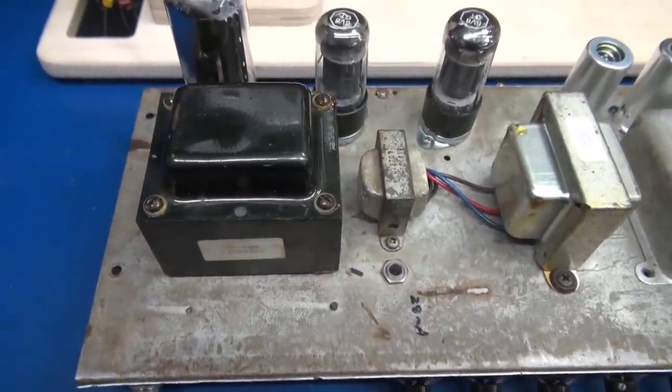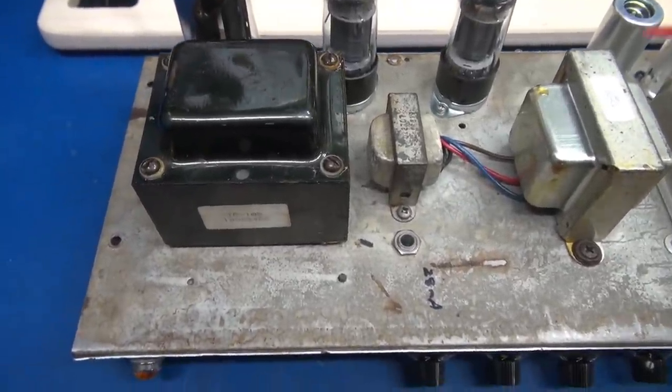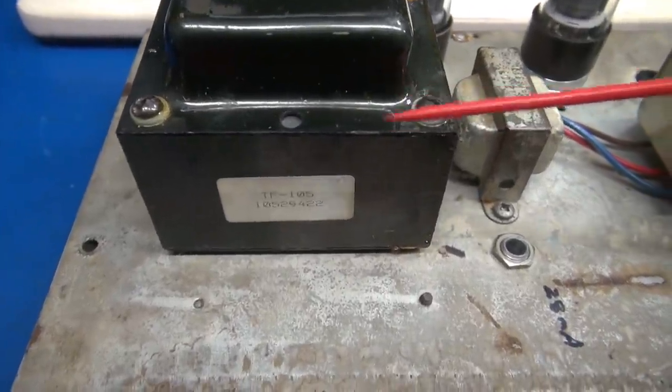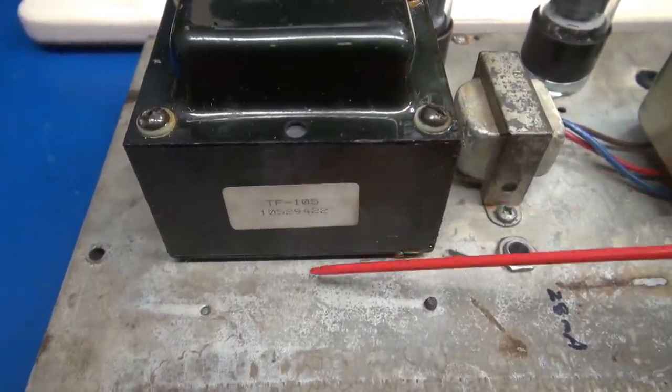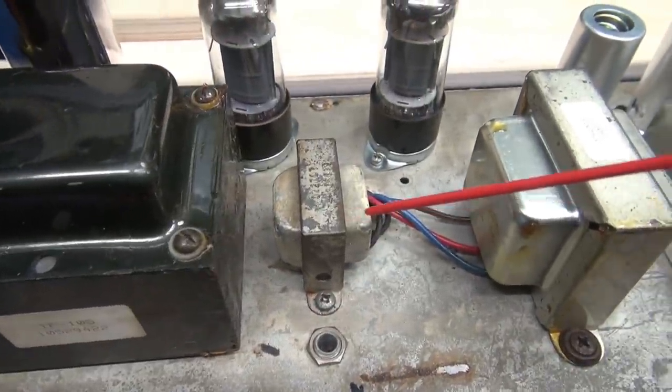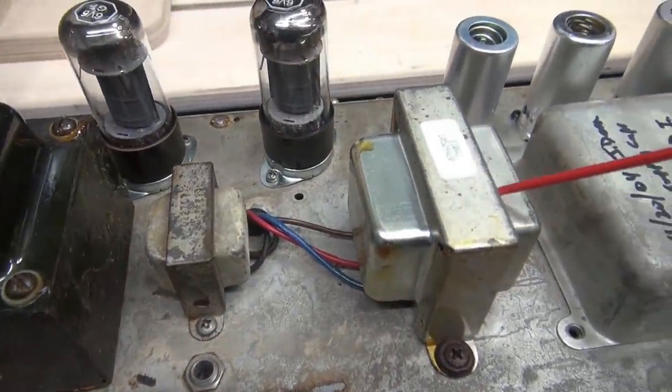Now let's inspect the top side of the chassis. First thing I noticed: the power transformer is not original — it's been replaced with what looks like just a generic replacement. The choke is original, but the output transformer is not original.